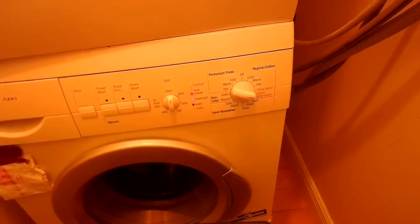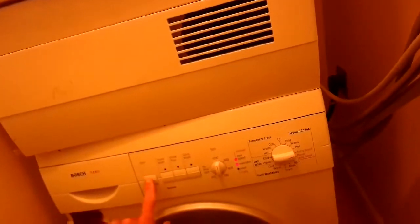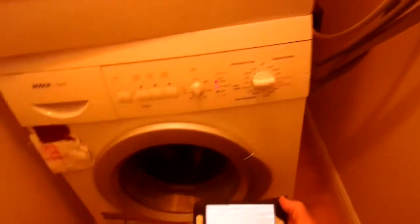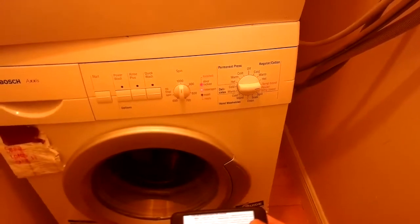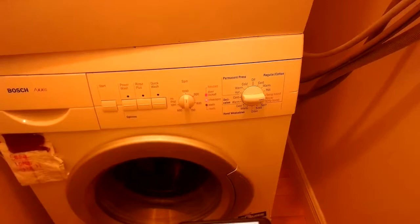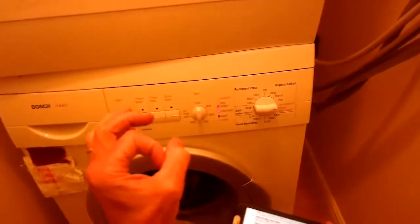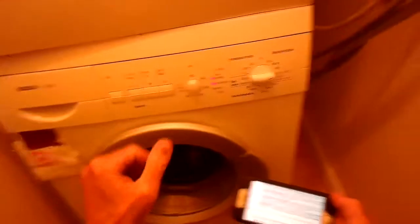Now the drain pump. The drain pump's working fine, but if you want to test it go to temp boost. I just heard the fan cut out on the heater. That gets rid of the water really well. So I think our problem is this dual cold water pre-wash valve — the little electromagnet in there is worn out, it no longer opens up and is no longer letting water come in.